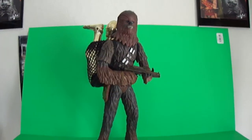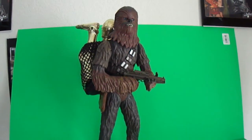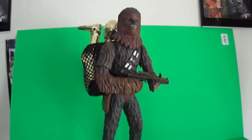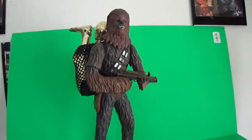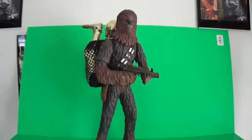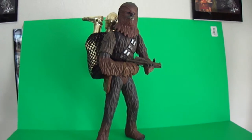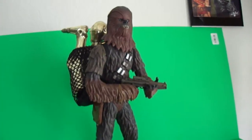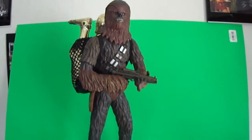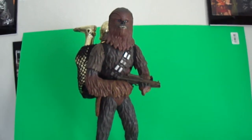Here goes another review of a figure that has been out for some time. I believe it was a KB toy exclusive — the OTC 12-inch or 14-inch Chewbacca that came with the vintage-style package. He looks good. I was very on the fence about getting this guy, but my Han Solo needed his companion and I couldn't wait for Sideshow to make one, so I got him.